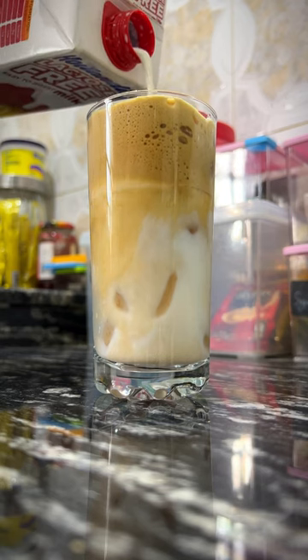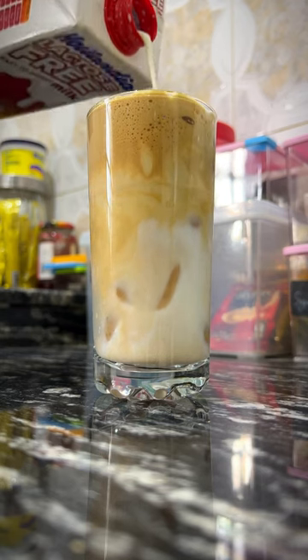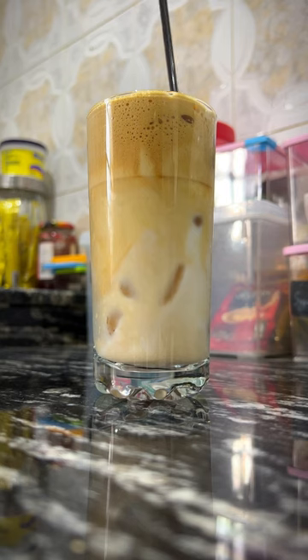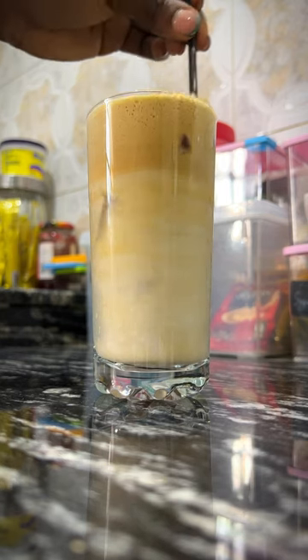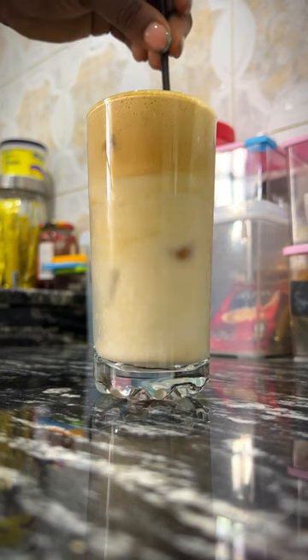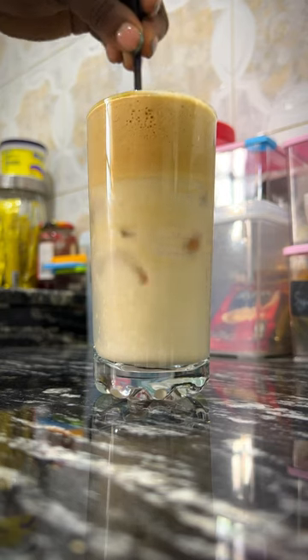I put some creamer and a little bit of milk in the milk carton and shook it up to get the milk really thick. Then I poured the milk and creamer on top and mixed everything together with my straw — and just look at that swirl. It looks so delicious, doesn't it?